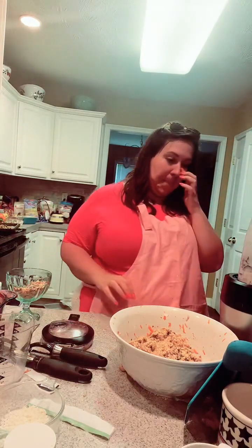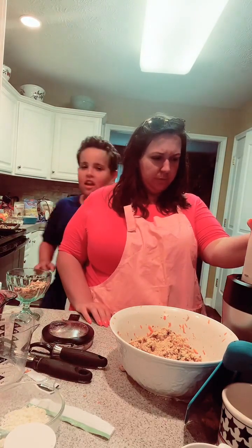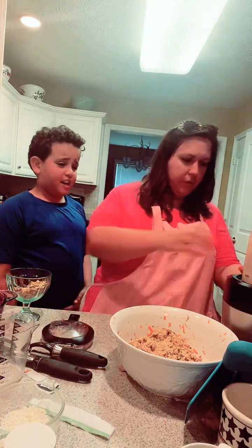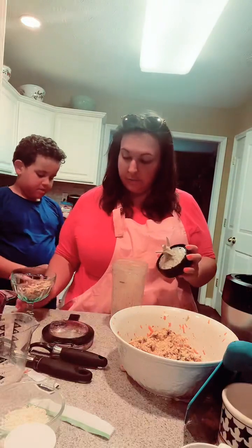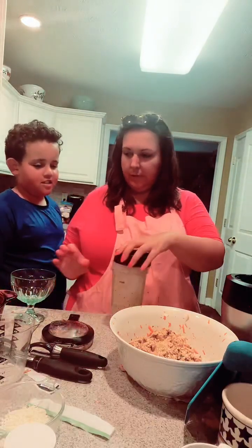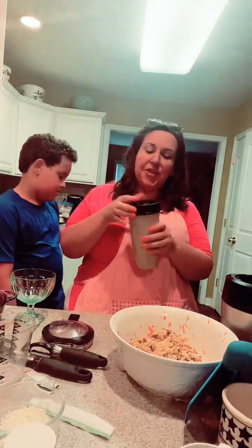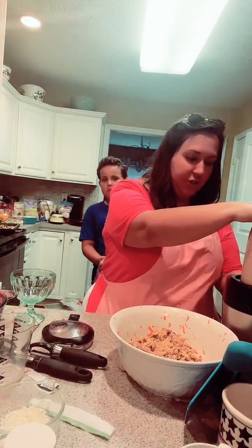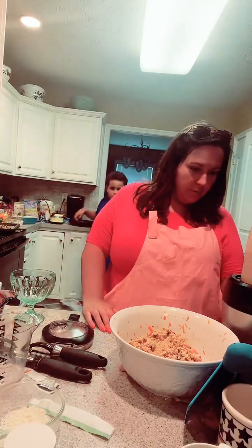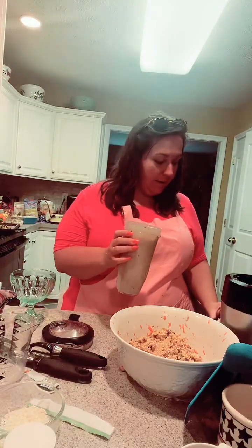Mix it up. We are making a cashew icing and it has to cool. We made blueberry cookies. I got my cashew icing here — it's pretty icing-y.